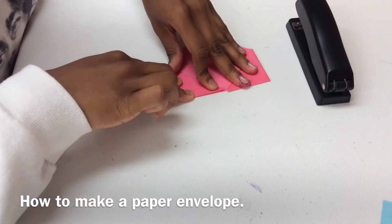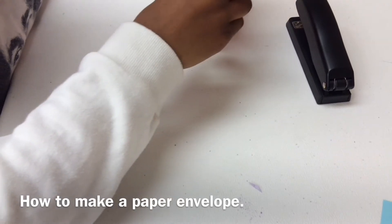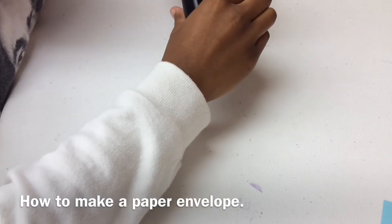And then, once you do that, you can use stapled tape, or it doesn't have to be either. Once you do that, you have an envelope, and it should look like this.